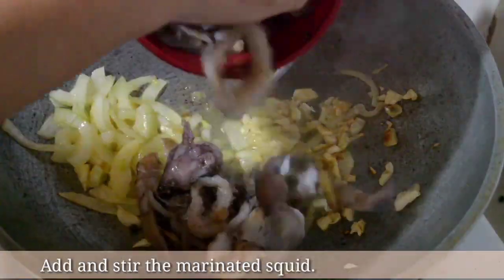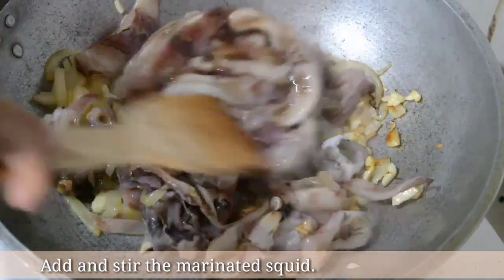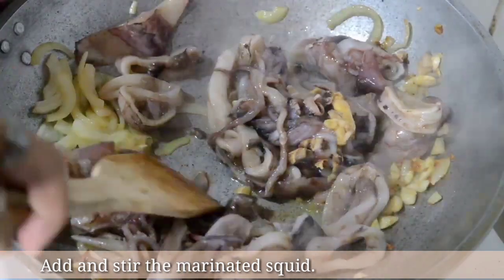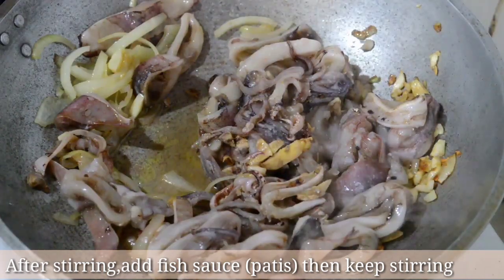Add and stir the marinated squid. After stirring, add some fish sauce or patis, then keep stirring.